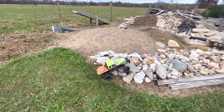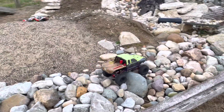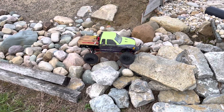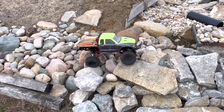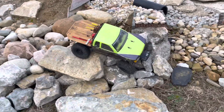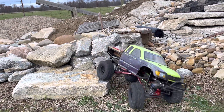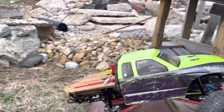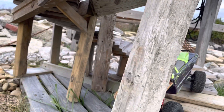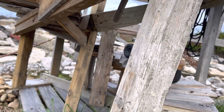I do have a set of 100mm shocks I'm probably going to run on this. The only reason I'd change them is because of ground clearance or height issues. And of course not enough steering, which is the case with most of my rigs on this course — it seems like I don't have very much to the left.